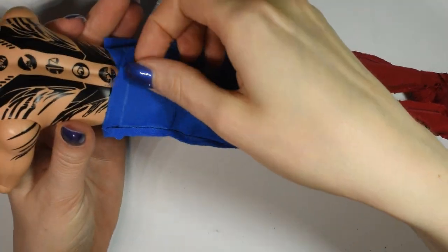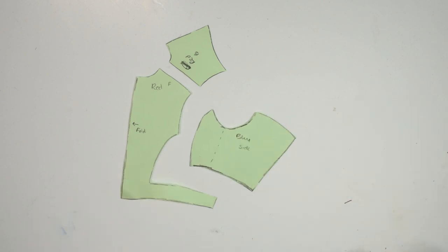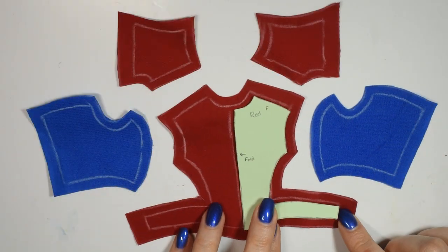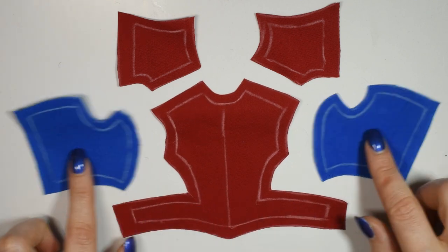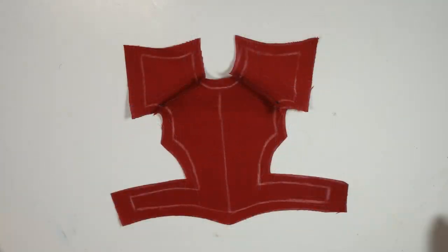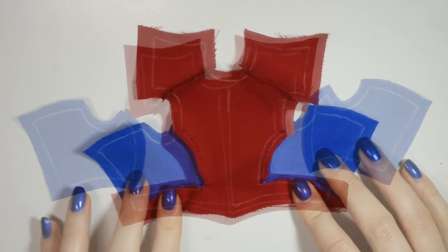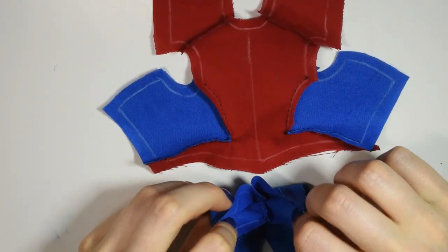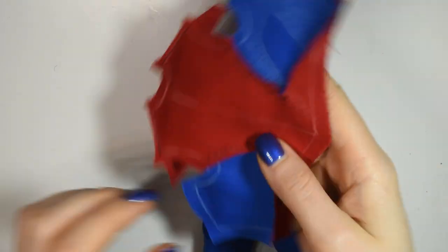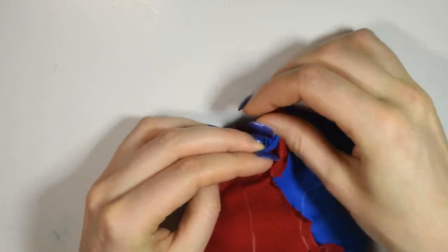Now you can try them on the doll to see the fit. Then get your pattern pieces for the torso part ready and cut them out on the proper fabric. Once you have them ready, start by sewing together the red pieces by the shoulders, then add on the two blue side pieces. Now take the pant part, turn it right sides out, and lay the top part on top of it going downwards, and sew the two pieces together right sides to right sides.